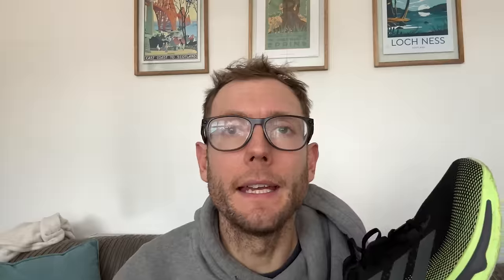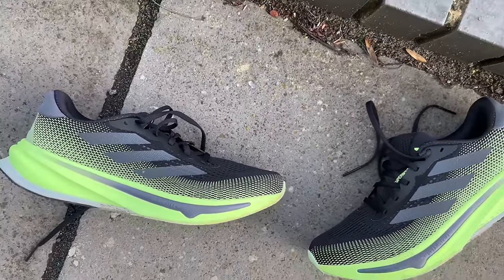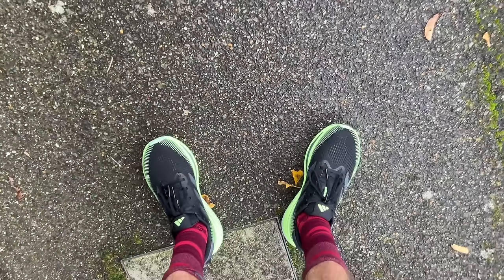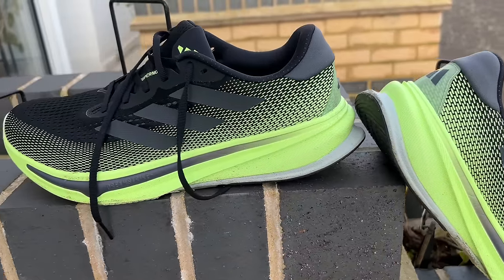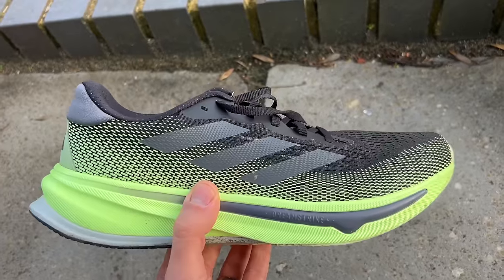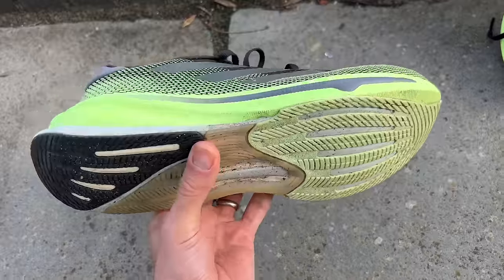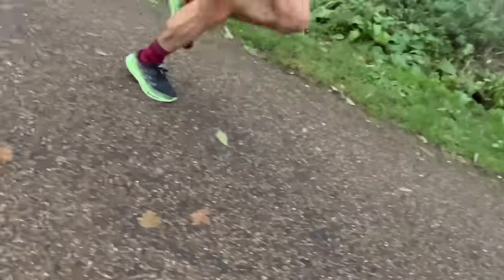I've run over 50k now in the Adidas Supernova Rise doing a mix of daily training runs — one longer run, a couple of easy steady runs, and some short easy runs. Overall I just haven't really clicked with the shoe. It's a pretty solid daily trainer, really well balanced and quite a neutral platform. I didn't find it that comfortable but it wasn't uncomfortable, and it can move a bit faster — it was okay for a long run too, but there are lots of shoes with rides I enjoy a little bit more.